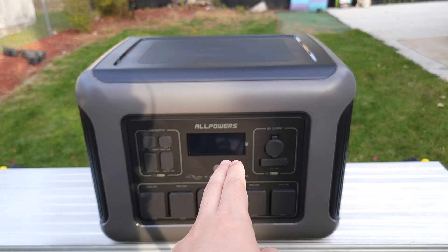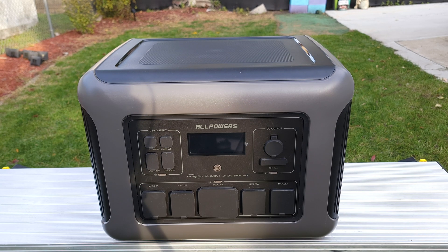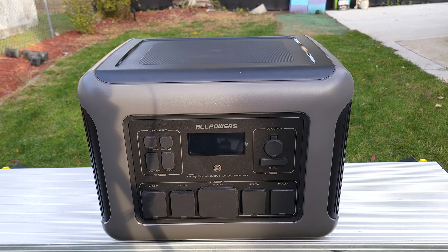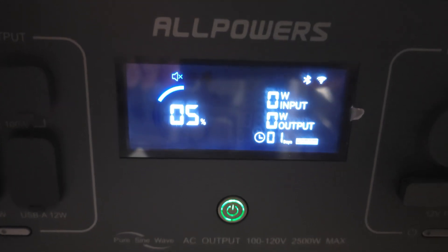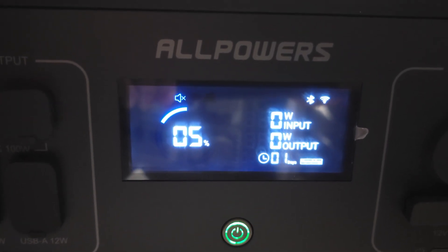I drained this power station from 100% to zero using about a 600 watt load, and it put out a total of exactly 1,600 watt hours. Doing the math, that gives this unit a usable capacity of 80%. Most power stations of this size put out about 80 to 85% on average, so this is right on par with most other units. Despite the AC inverter shutting off, it did say there was 5% left — so it looks like there's a safety feature that does not let you drain it all the way down to zero.